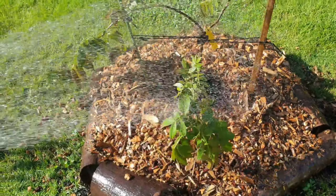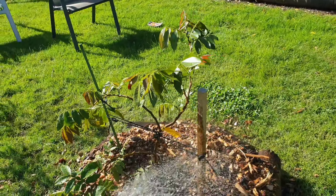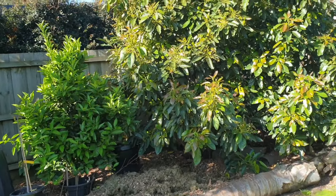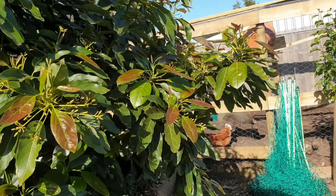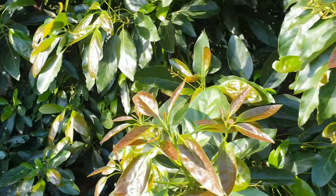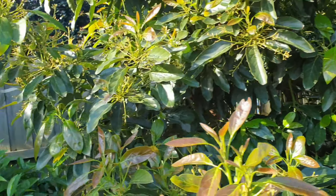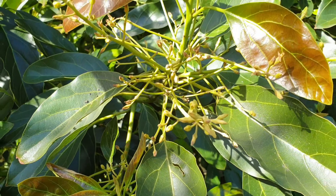G'day everyone, Gareth here from Organic Growing Melbourne, just watering in the ice cream bean again. So just watering in this ice cream bean that I planted yesterday. It's been quite warm today - we had 28 to 30 degrees today, and this being freshly planted needs a good watering.